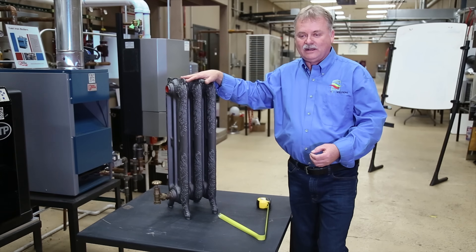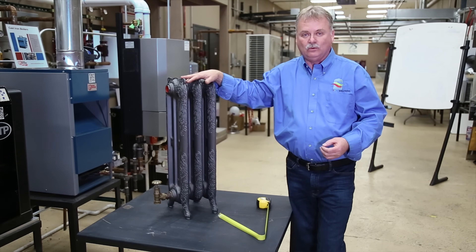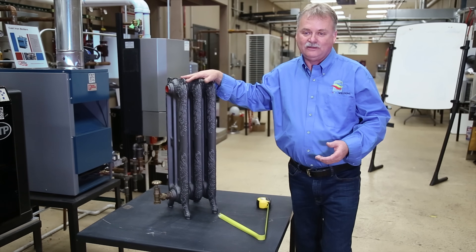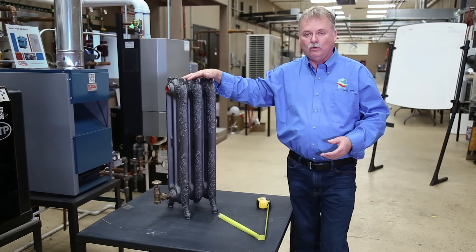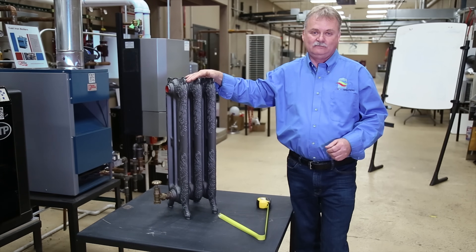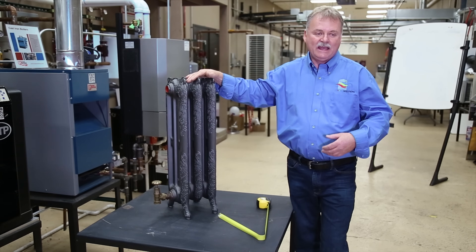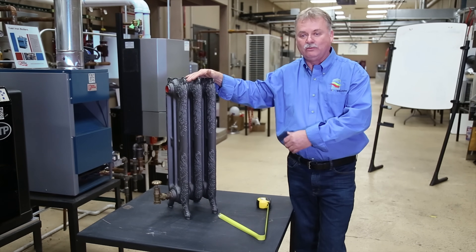A common fact in the hydronic industry is that each square foot of radiation will give you 170 BTUs output at 180-degree water temperature — these are industry standards. So take out your calculator: 170 times 15 square feet means this radiator would put out a maximum of 2,550 BTUs per hour. That's all it can do — you can't get 3,000 out of it, only 2,550 at 180-degree water temperature. Do that for all the radiators in the building, add them all up, and now you know the total BTU output of all the radiators in that residence.